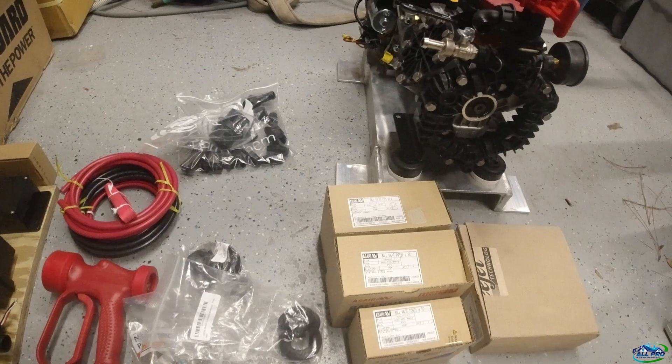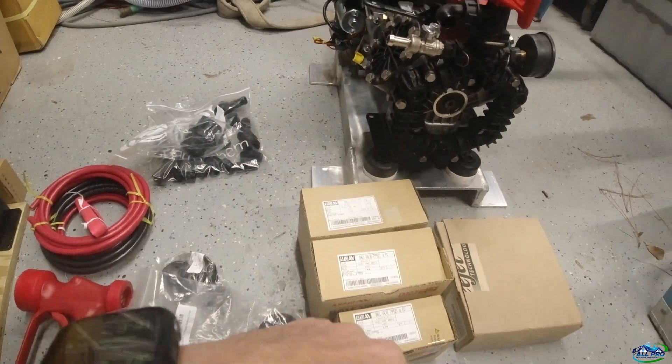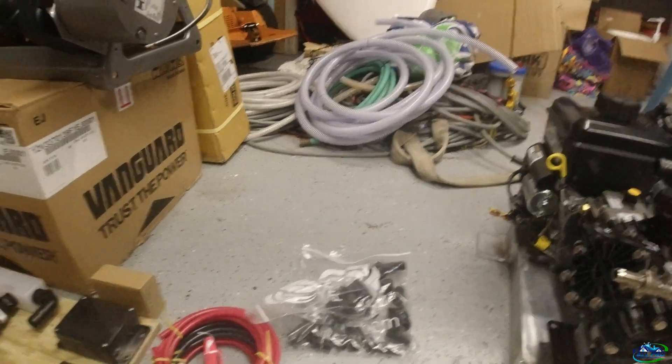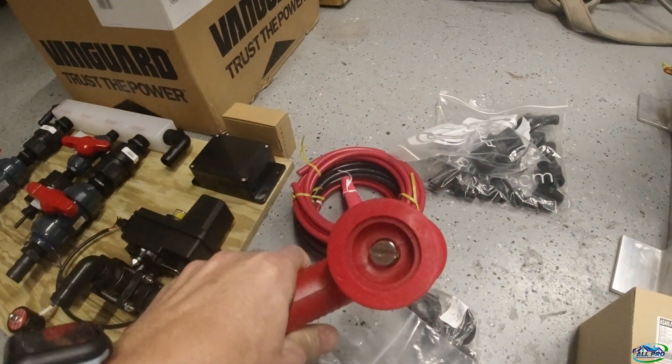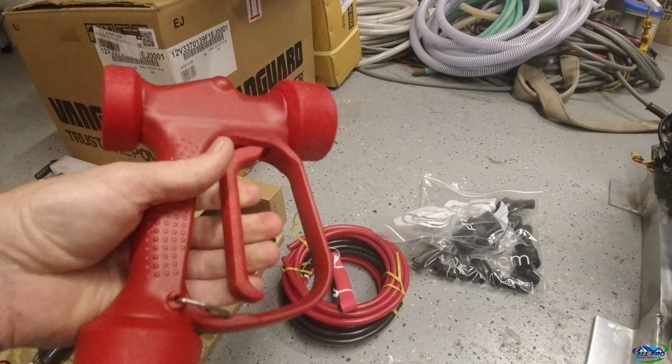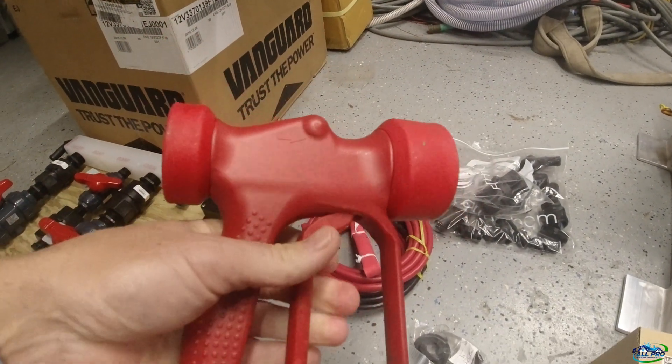Next is my spray gun — the red spray gun with the stainless inserts and the swivel. I put the barb on there. This came from Murse Johnson.